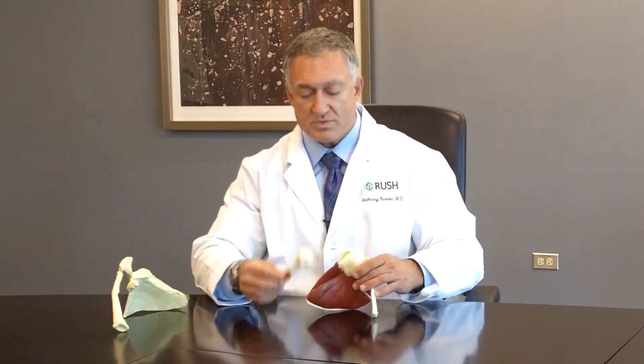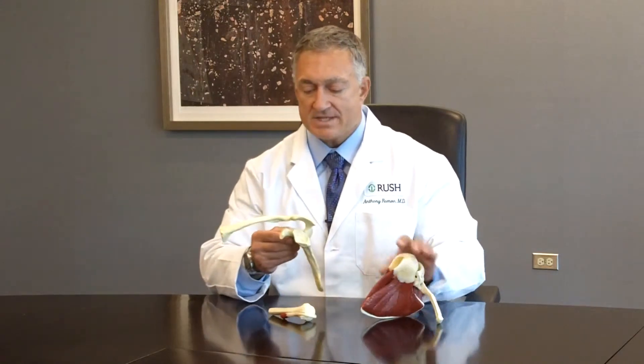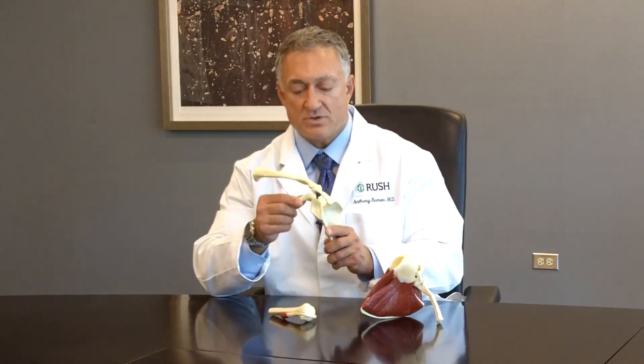Now, once we take the humerus bone off and we look inside the shoulder and the rotator cuff, we can see the socket deep inside. And just to show this more clearly, we'll take another model of a shoulder — and this happens to be a model of a left shoulder.